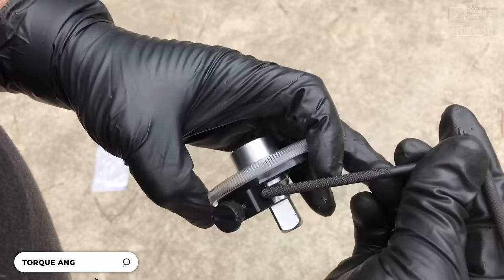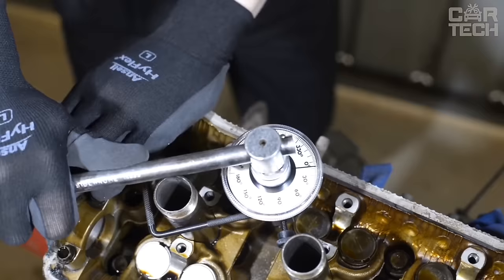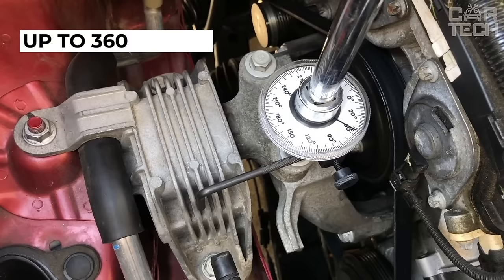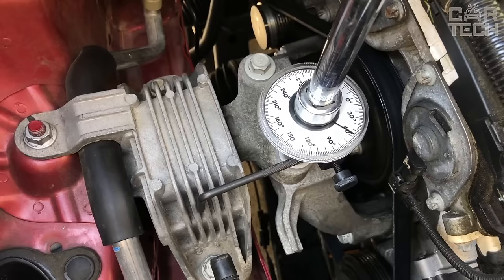Angle gauge for checking the tightening torque. Almost all connections in the engine must be tightened to a certain torque. In order not to overdo it and break bolts or studs in the cylinder block or head, it is necessary to use special tools for torque control. The angle gauge allows you to turn the joints to a certain degree after using a torque wrench. The scale of the tool is marked up to 360 degrees with intervals of 10 and 30 degrees and a pitch of 2 degrees. Readings are reset for later use by turning the housing. Fits standard heads.